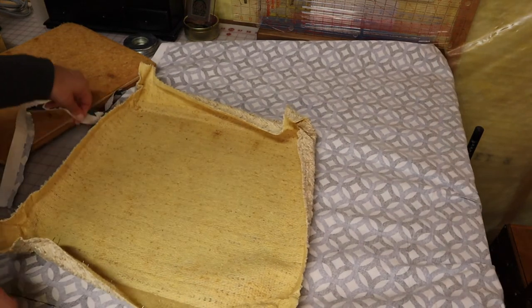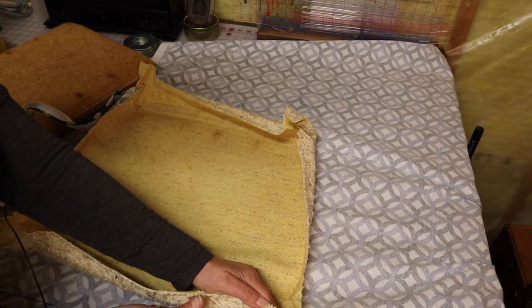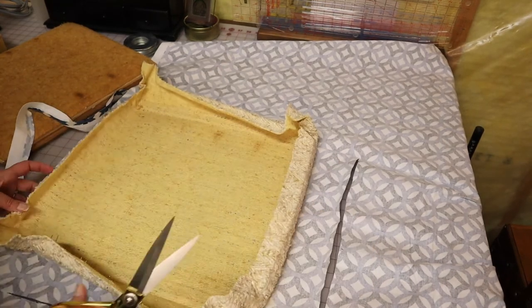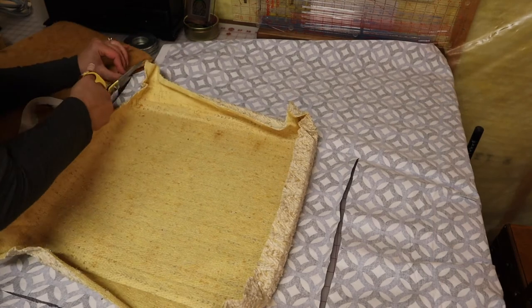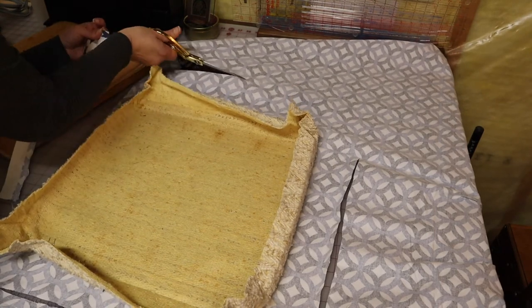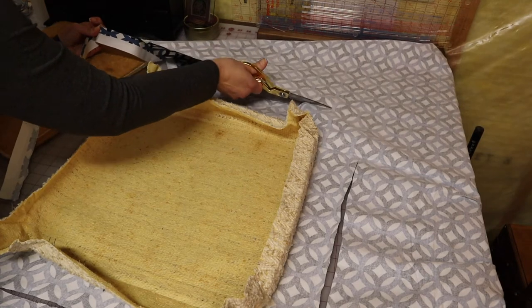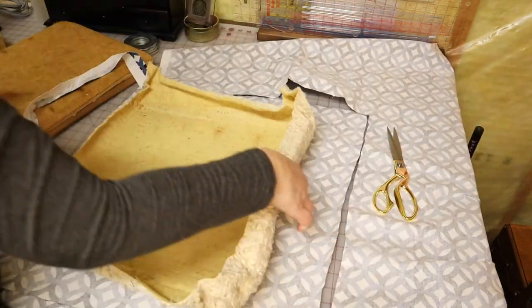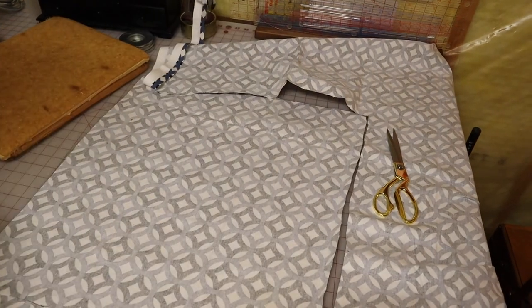Oh, it's nasty — you guys, it is so nasty. I'm getting rid of it.